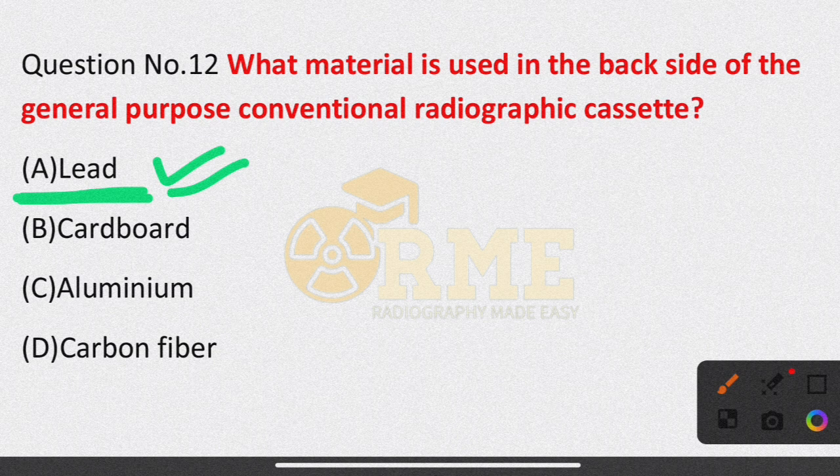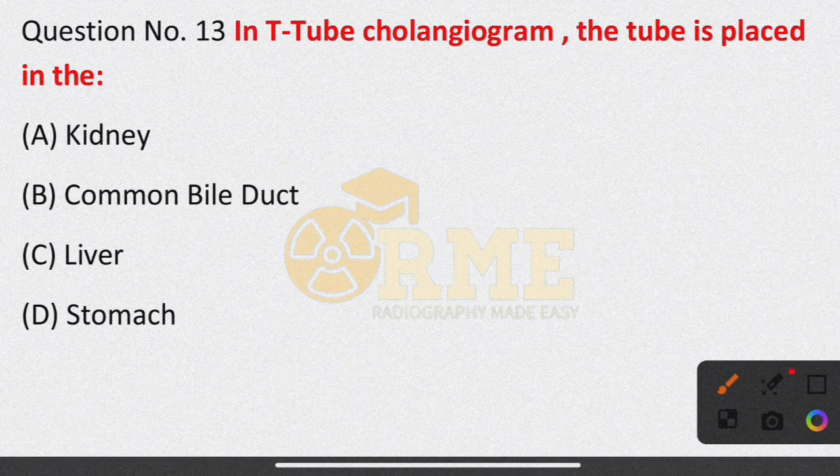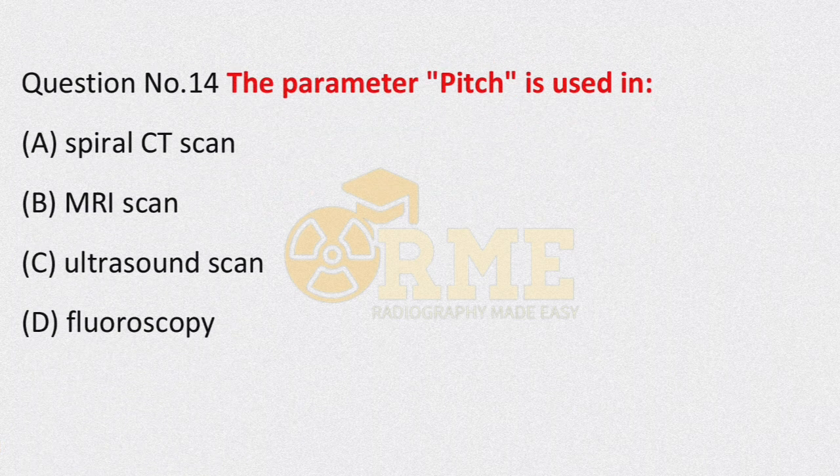Question number 13: in radiographic procedures, in T-tube cholangiogram, where is the tube placed? Options are kidney, common bile duct, liver, stomach. The right answer is common bile duct — the T-tube is introduced and inserted into the common bile duct.